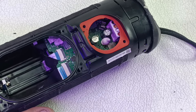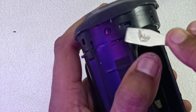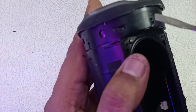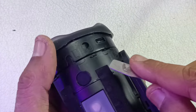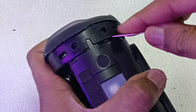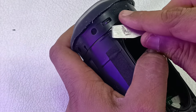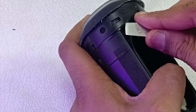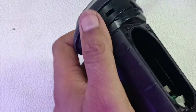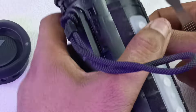To take out the bass radiators you have to use the prying tool again. Just by prying like this — there are four clips here, it is locked with no screws: one, two, three, and four. Just by prying like this it will come out. This is one bass radiator.